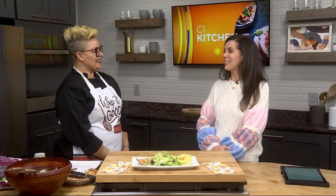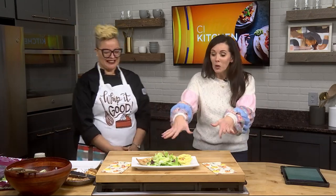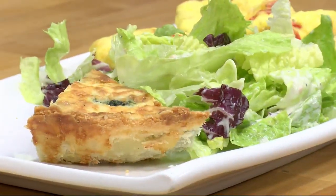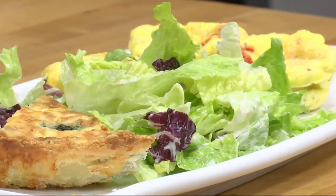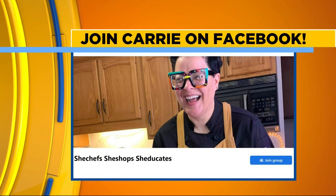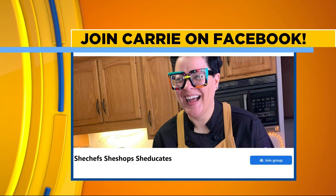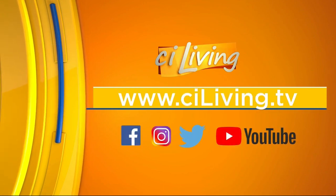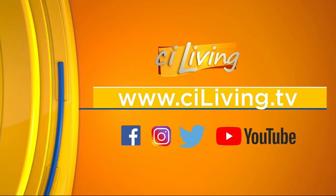There's nothing worse than dry turkey — it's horrible. But this looks amazing. Thank you. If you're ready to experiment with some duck eggs, we've got two great recipes today courtesy of Carrie. Go give her a follow on her Facebook page and join the group. We look forward to her next visit. If you want to get the recipe or the link, we'll have it at ciliving.tv.